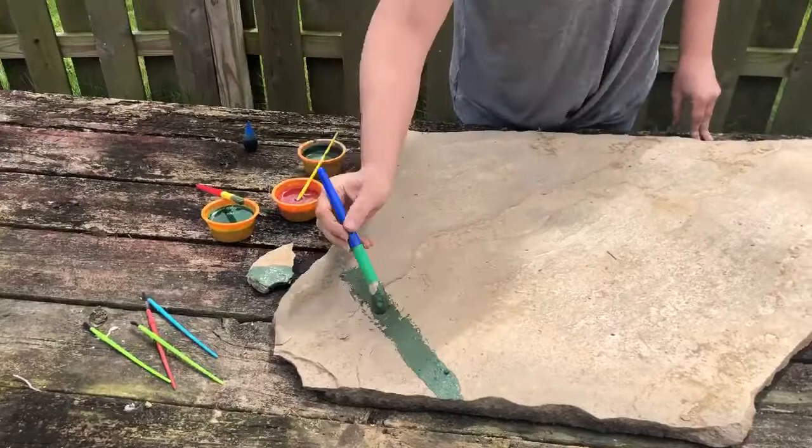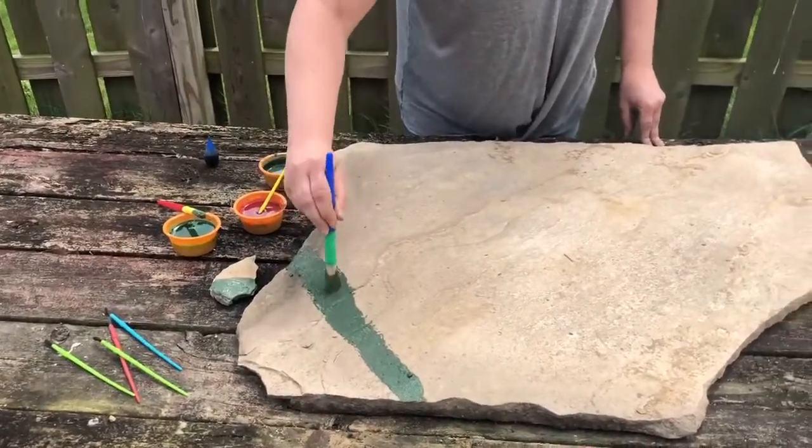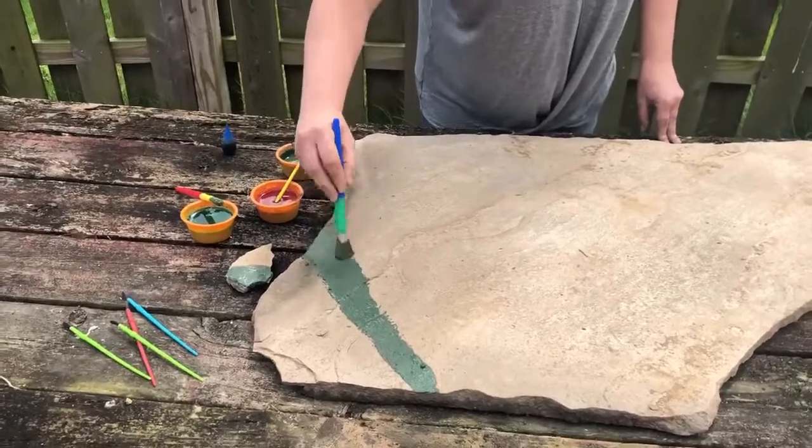Depending on how porous the rock is and how wet your brush is, that kind of determines how the color turns out.